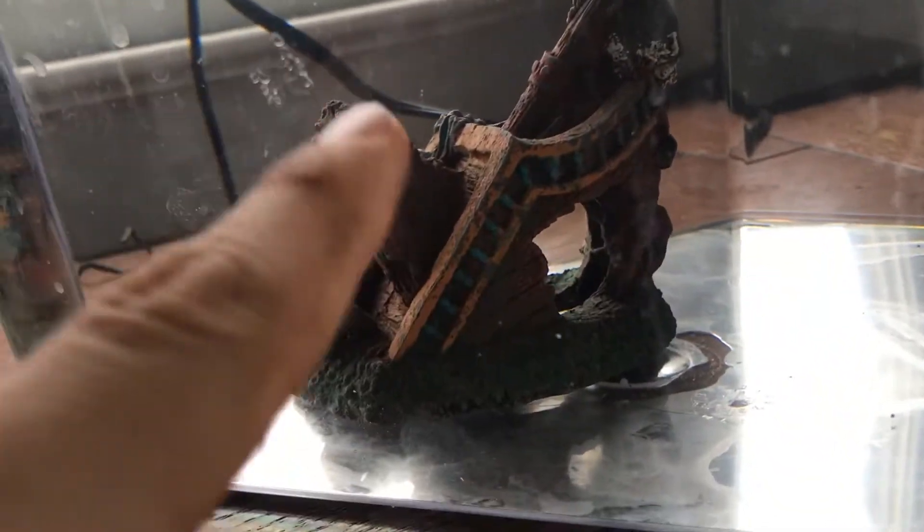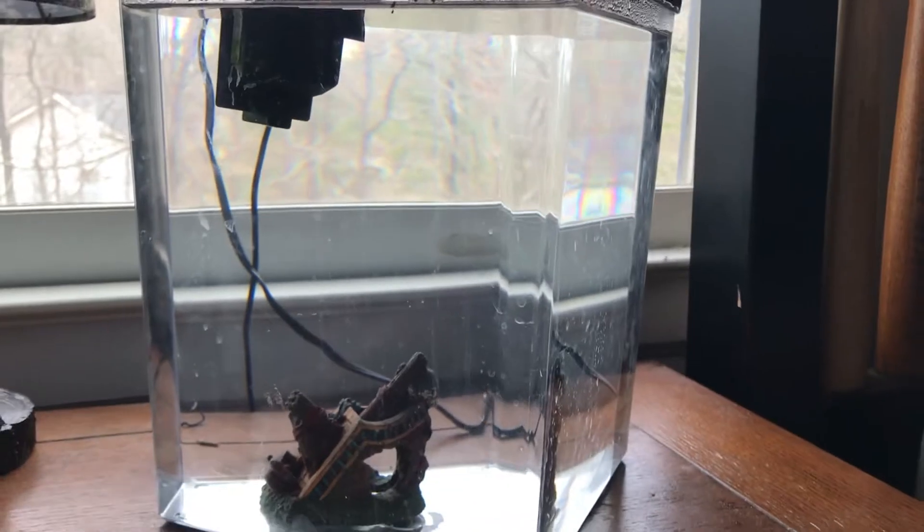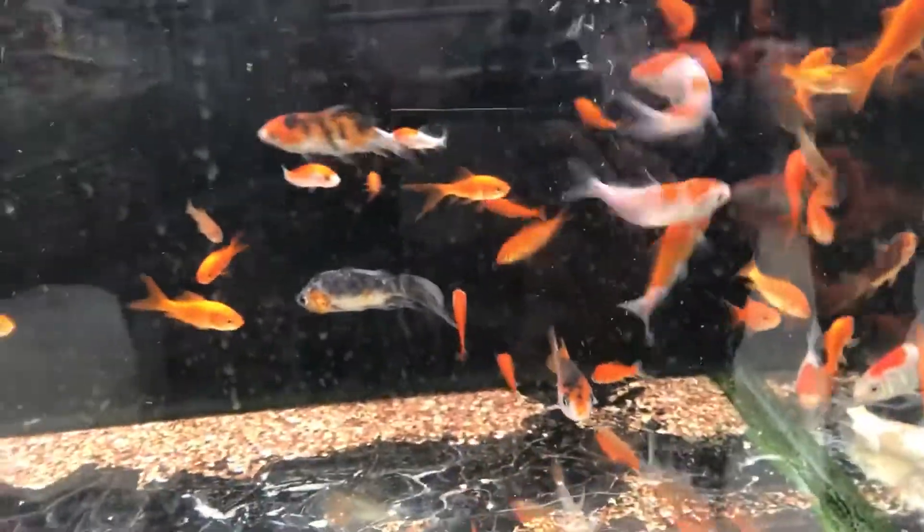All right, so we got this tank right here — no gravel in it. We got that pretty cool decoy right there. We just kind of cleaned it yesterday, took all the rocks out. We're gonna go save a fish to put in there today, so I'll see y'all once we go save some fish.